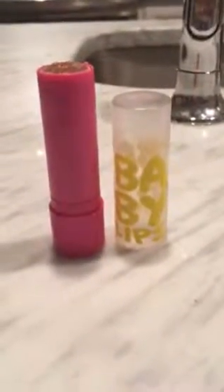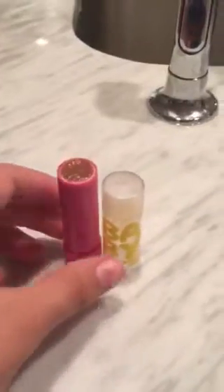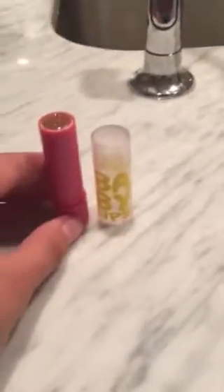Hey guys, today we're gonna make this awesome lip scrub. It only needs a few ingredients and it can go in any of your old lip balm containers. It is really cheap and mostly from products you probably have at your house. For this I use an old baby lips container.